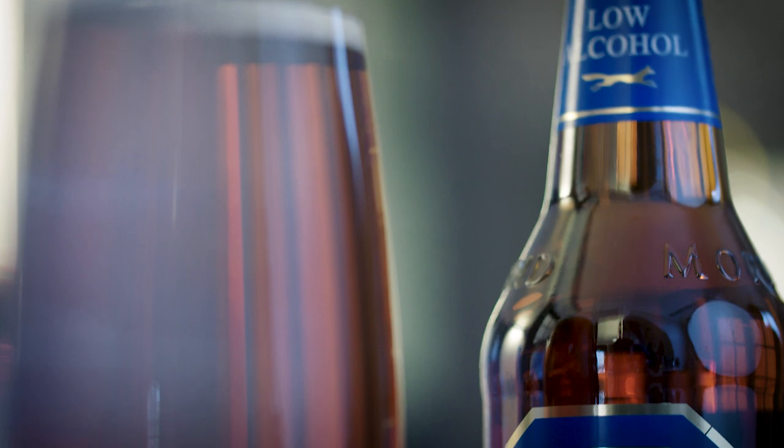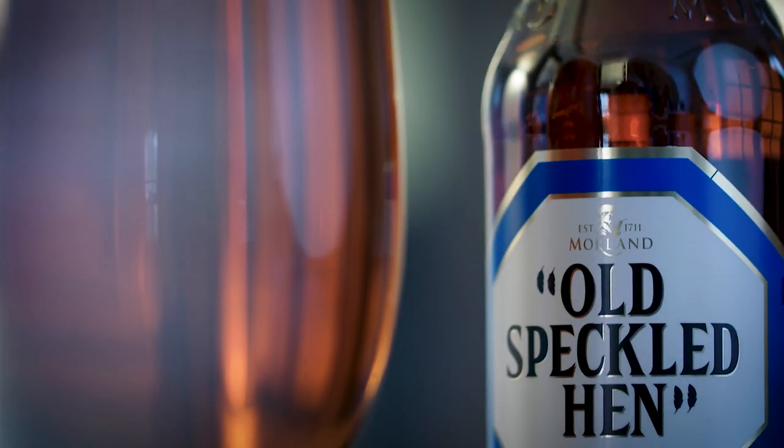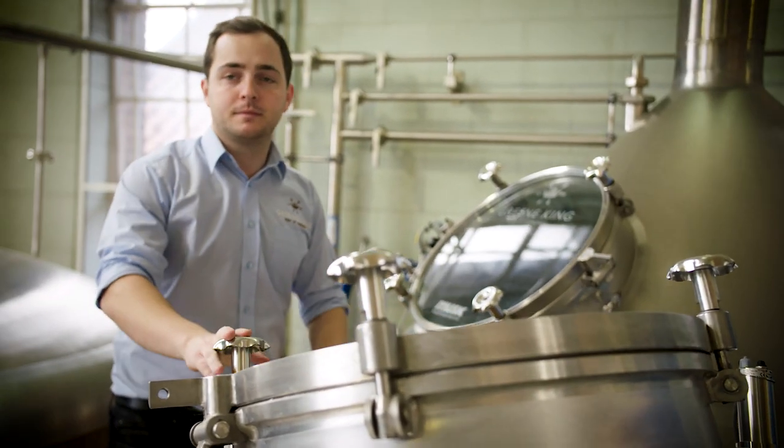We spent nearly a year developing this low alcohol Old Speckled Hen. We wanted to make sure it's absolutely the best quality and flavour in the market, and I think we've absolutely nailed it.